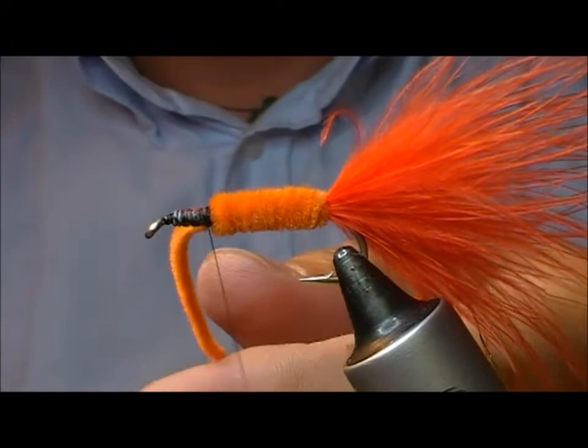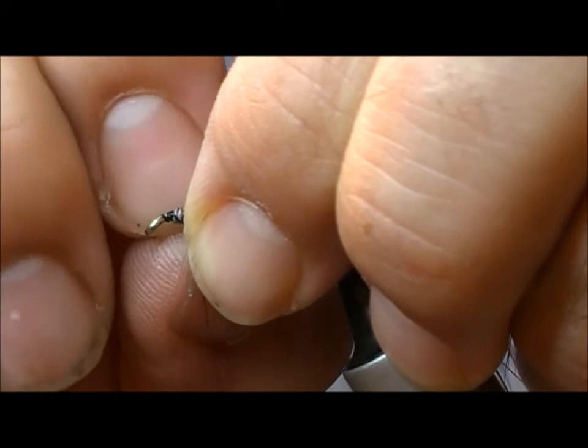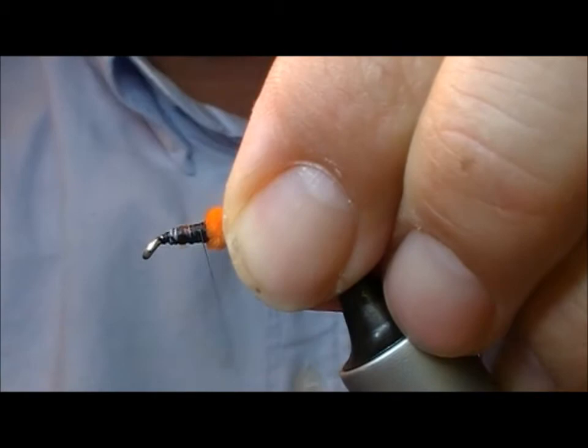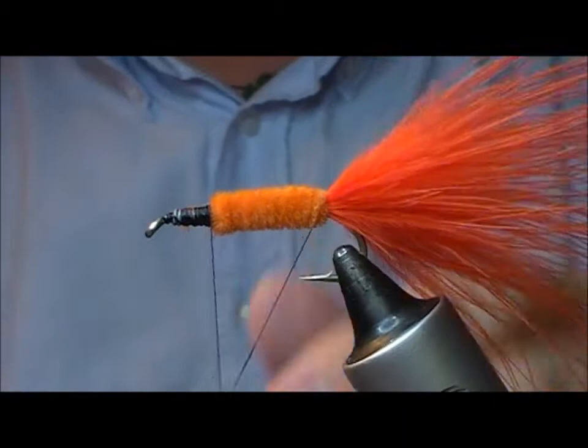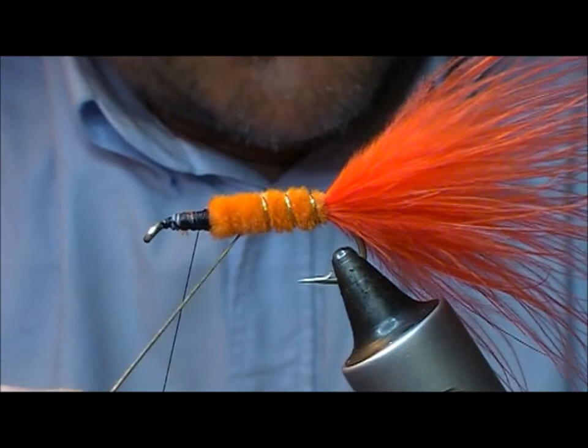I'll tie off the chenille, cut it off, and then I'm just going to pull the fluff off the core, leaving only the core threads — that'll mean I don't end up with a step at the point where I tie it in. Now when you rib chenille you tend to rib in the opposite direction to which you wind the chenille on, because otherwise the rib will just fall in between the core straps of the chenille and disappear.